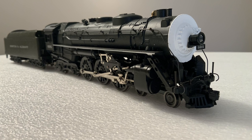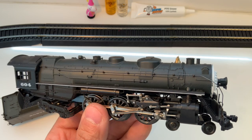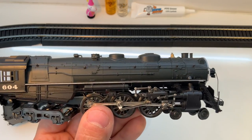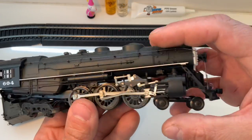In Train Grab Bag number 4, I unboxed and tried to run the Chicago and Albany Hudson. It's a great looking locomotive and I'd like to learn more about it, but you saw that it didn't work. Today I'm going to find out why it doesn't work and I'm going to fix it. So let's have a look.